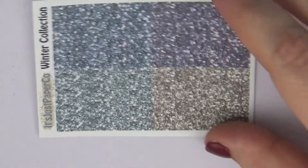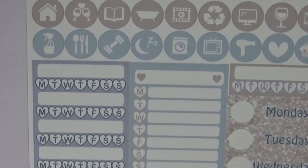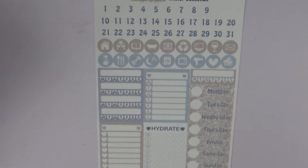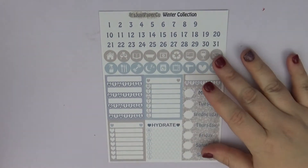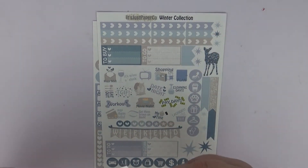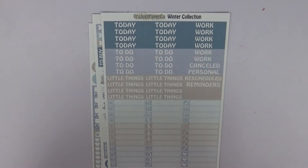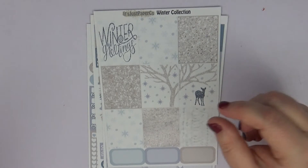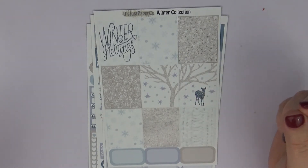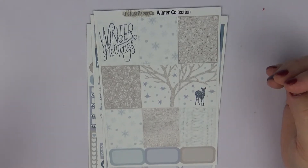With some more blue, gray, purple, and kind of a champagne gold color. Then we have our date headers and our checklists and everything there. We have our deco, our weekend banner, and some flag checklists. Then we have our todays and our little things, and then we have these gorgeous full boxes. I love this double box right here with the little deer — I think he is so cute.